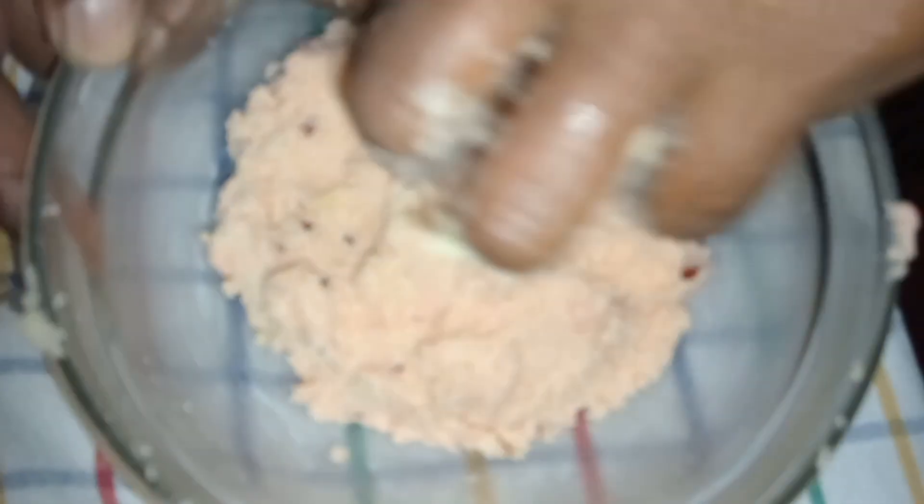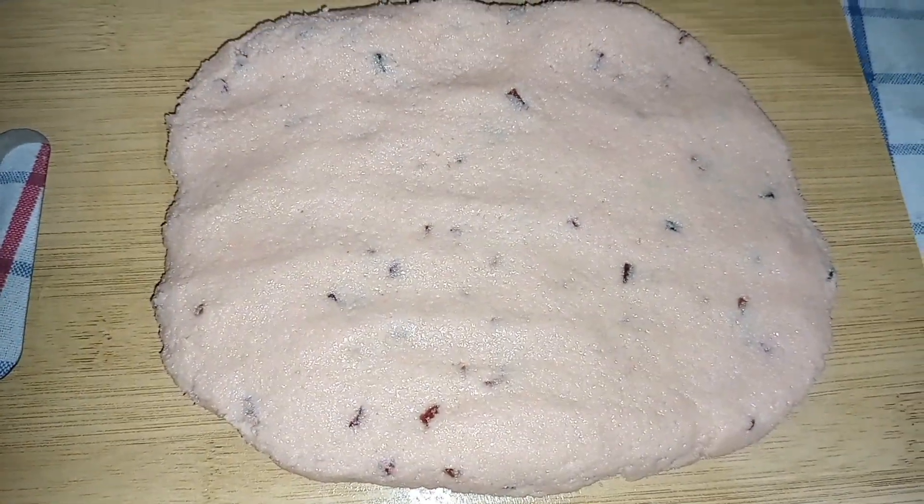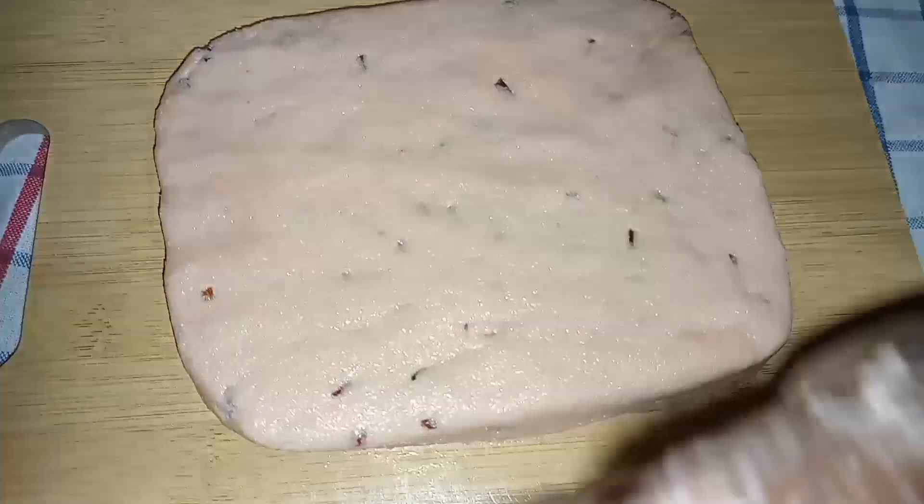We will put the bread on the ground. We will cut the bread on the ground. We will cut the egg in before we cut the egg in the middle and cut the egg into the egg.